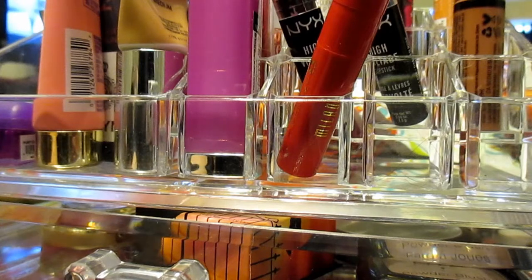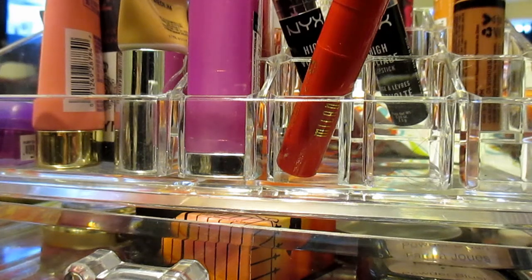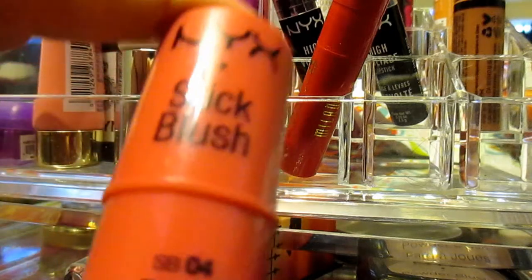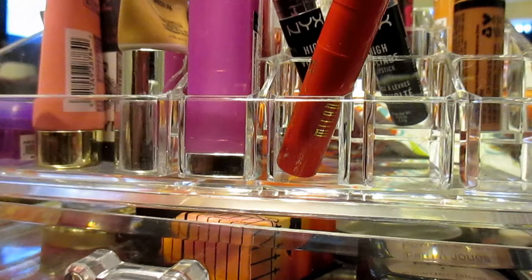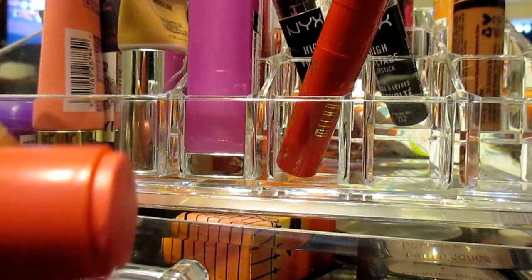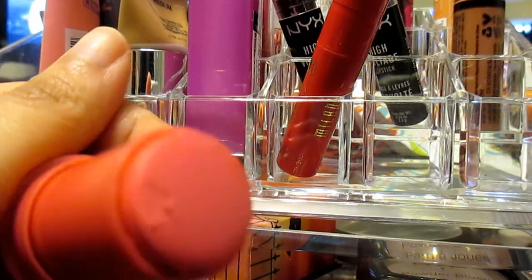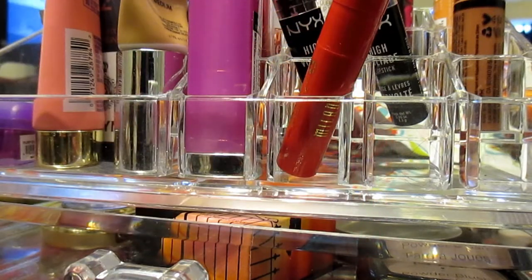The next thing I have is the NYX Tulip Sick Blush. I've had this and only used it once. Here's the color — it looks more orangey on camera, but it's actually like a hot pinky color. It's really pretty. Again, that's in Tulip.